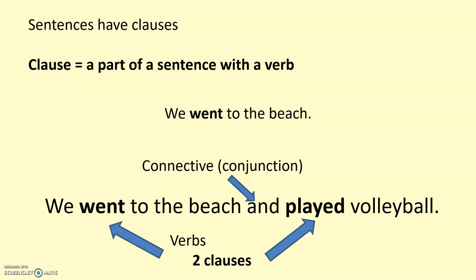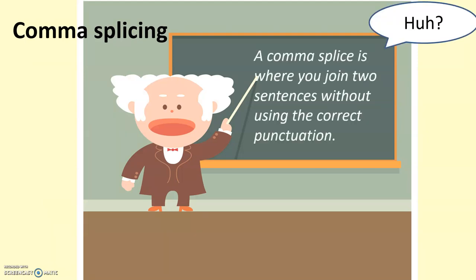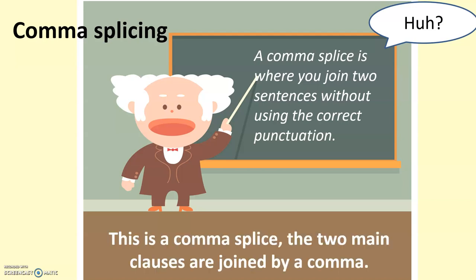We just need to have that in mind when it comes to comma splicing, because comma splicing is where you've got those two clauses, but instead of using a connective or a really strong piece of punctuation, commas are there — splicing the two sentences together, but they shouldn't be. The job of a comma is not to join sentences together. That's what we want to avoid: two clauses being joined by a comma.